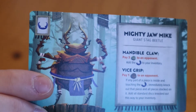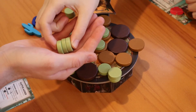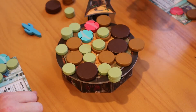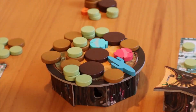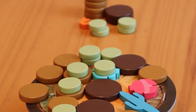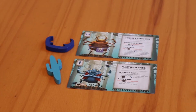They all share some similar traits. Most moves have a cost, which usually involves paying a type of piece to an opponent — that just means you give the piece from your inventory to an opponent's inventory. Other moves require you to stack pieces, which means taking the specified piece from your inventory and placing it on top of another piece of the same size or larger already in the ring. All of the wrestler's signature moves are pretty self-explanatory, except two, which we will cover now.